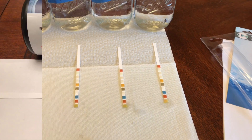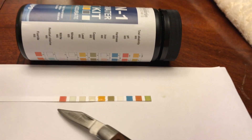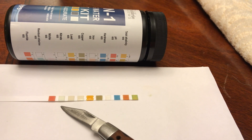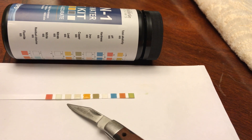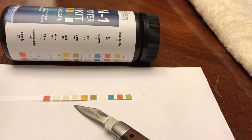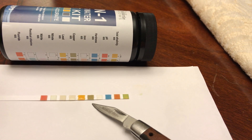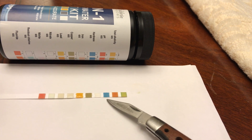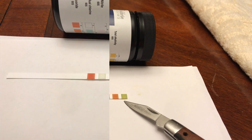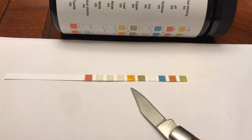Let's take a quick look at how to read this test strip. The parameters are: fluoride, chlorine, nitrite, nitrate, lead, copper, iron, hardness, pH, and alkaline. The main reason I'm testing my drinking water is this one right here — lead.